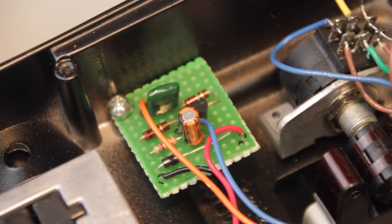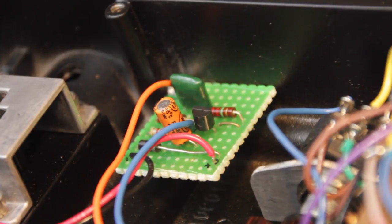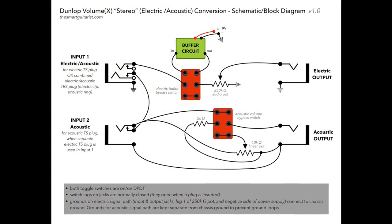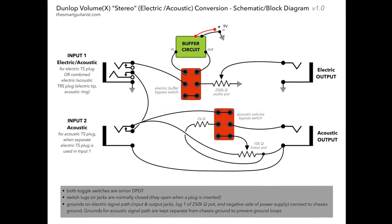Overall, aside from the buffer, which I think came out pretty nice, it looks messy but it works. Big thanks to Jack Orman at AMZFX for all of his resources on buffers and guitar electronics generally. And here's a basic signal flow schematic — for more info on this, you can check out the blog post.